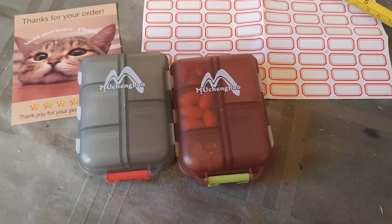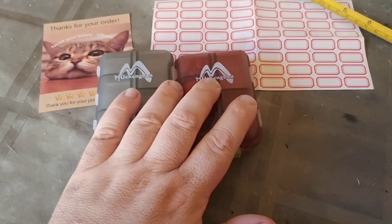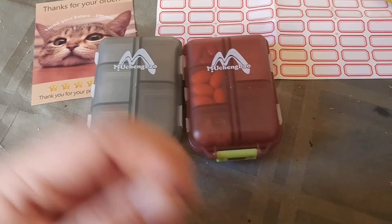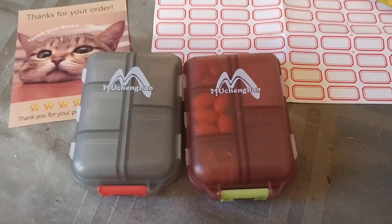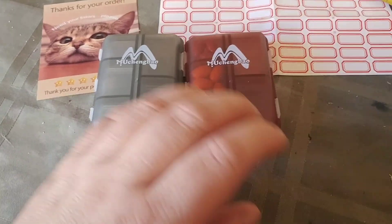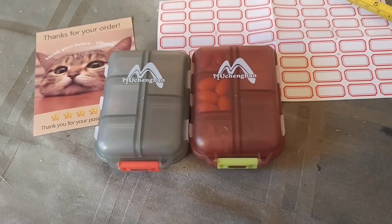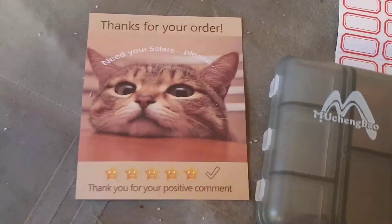So there you go guys. Please like this video, please subscribe to the channel. There is a link for these in the description below — at this point in time I think it's a steal. It's two of them for a ridiculously low price, and it really is the best bang for the buck when it comes to small, compact storage containers — a.k.a. they're calling these pillboxes. But I love them, absolutely worth it. I will catch you on the next video.